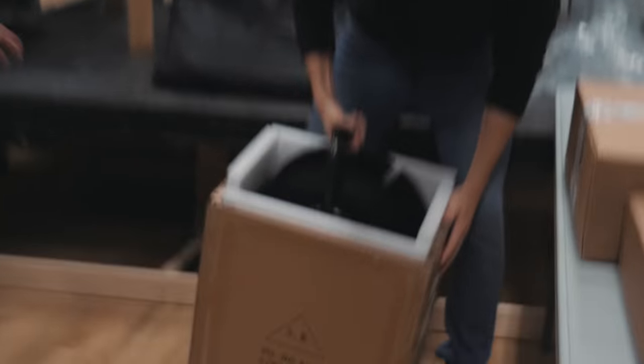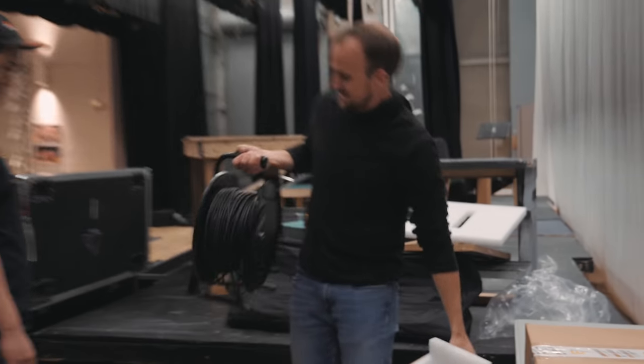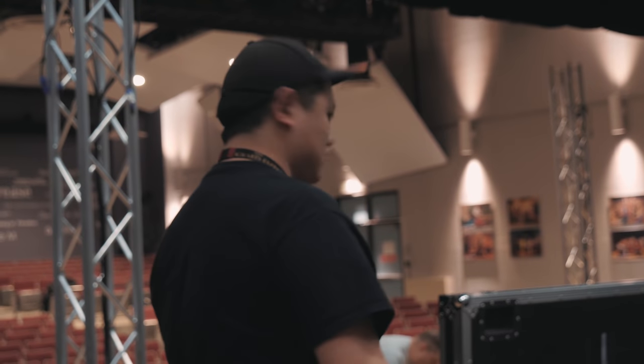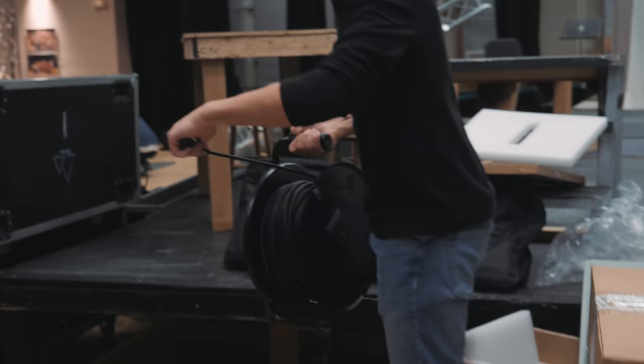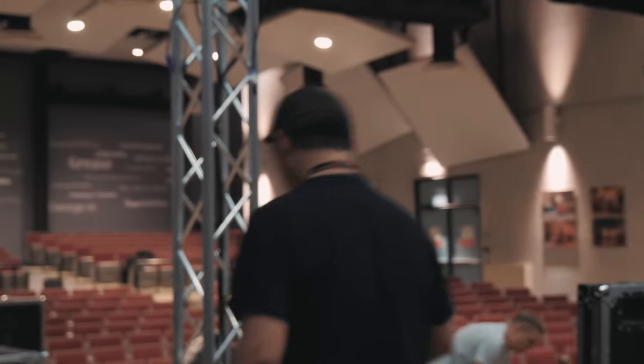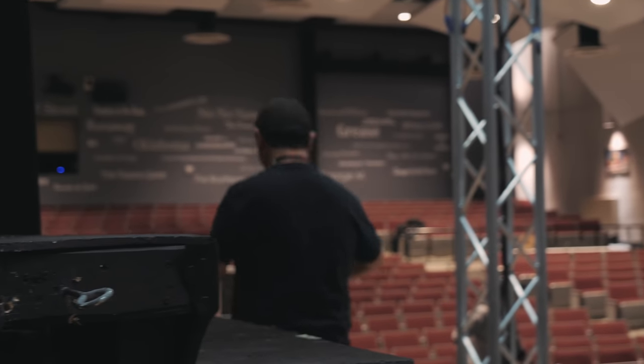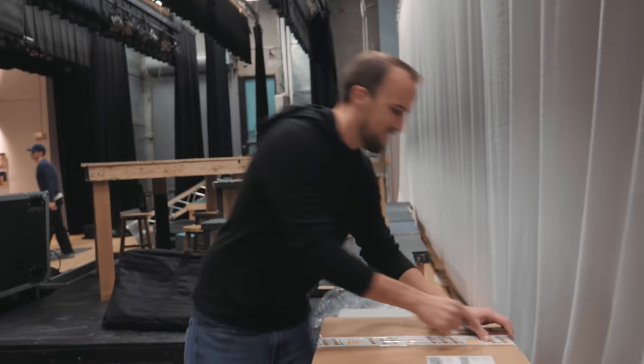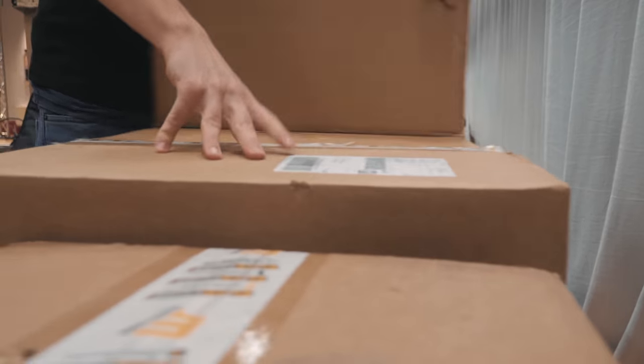Look at this, Jeremy — it's a brand new ethercon spool, but look at how much bigger and better it is than the last one. So now we don't have that tangled mess anymore.